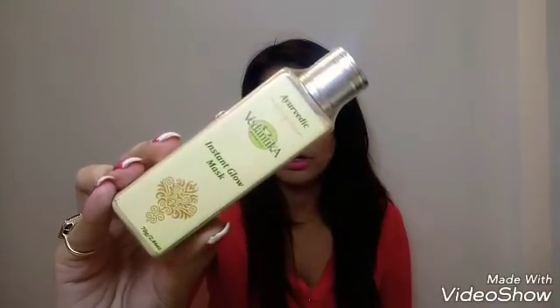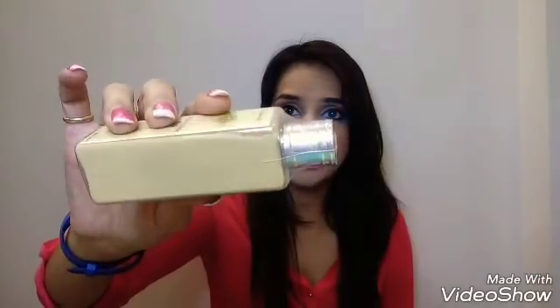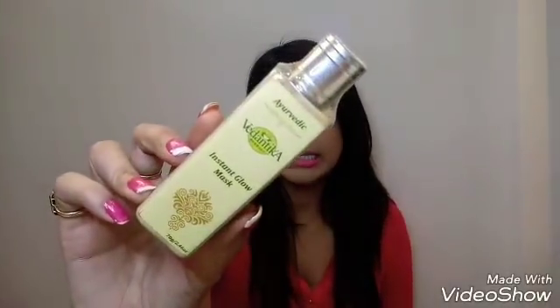The next product is by Vedantica Herbal — as the name says, it's an Ayurvedic and herbal brand. This is their Instaglow Mask in a bottle form, 70 grams in quantity, priced at 250 rupees, manufactured in April 2018. It's a powder-based face pack — you just add a few drops of rose water, and if your skin is dry you can add honey, make a paste, apply it on your face and neck, and wash it off once dry. I like powder-based face packs and I'm looking forward to trying this one.